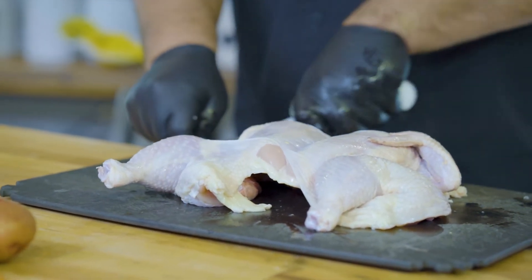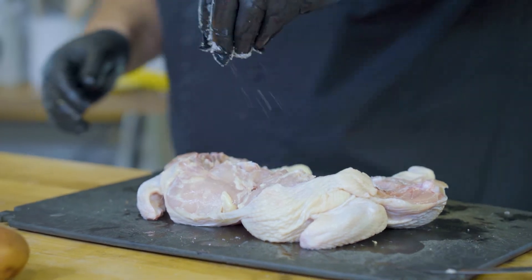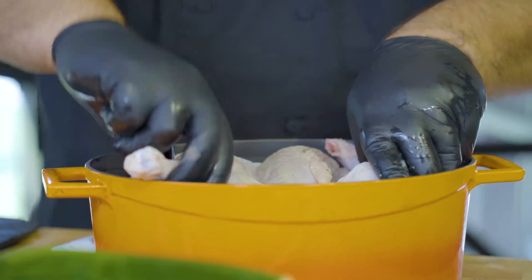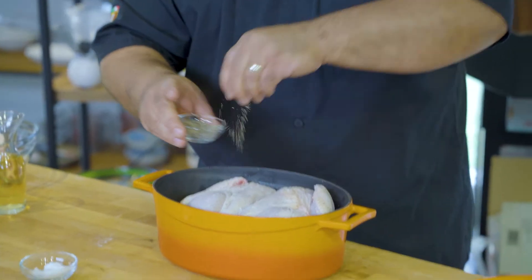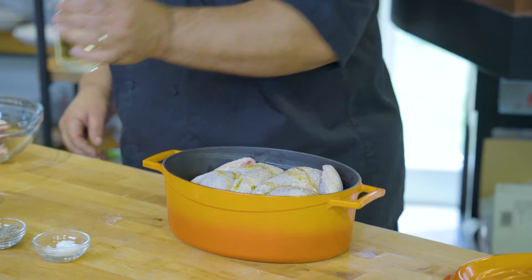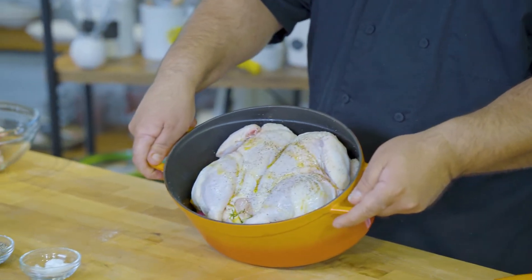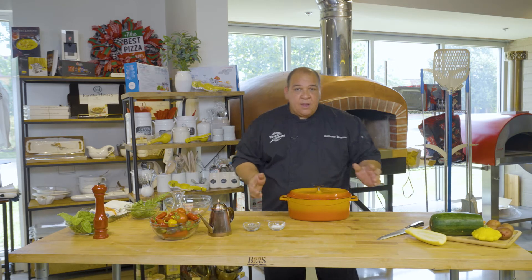A lot of times I'll cut off the wing tips. I'm going to take some salt and pepper and season the cavity. So now I've got it split, salt and pepper seasoned. I'm going to take it and lay it right on top of my vegetables, put a little bit more salt and pepper on top, a touch of olive oil across the top, then pour about four ounces of white wine in the bottom. Our chicken is in the Dutch oven, all set — cover it and place it in the oven.